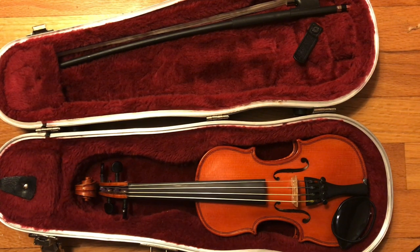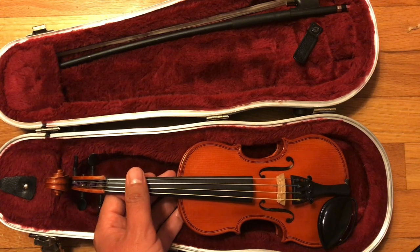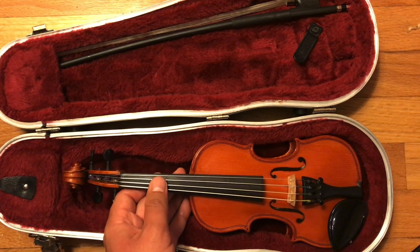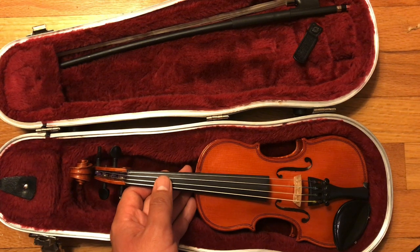Number three is going to be putting on your shoulder rest. There are two major types of shoulder rest. The shoulder rest is a rest that goes on your shoulder — it's a chunk of plastic or a sponge that sits on your shoulder to help the violin be more comfortable. I personally prefer real shoulder rests over sponges, but some of you may have sponges. So we're going to start with how to put on a sponge first, and then we'll look at how to put on a shoulder rest.